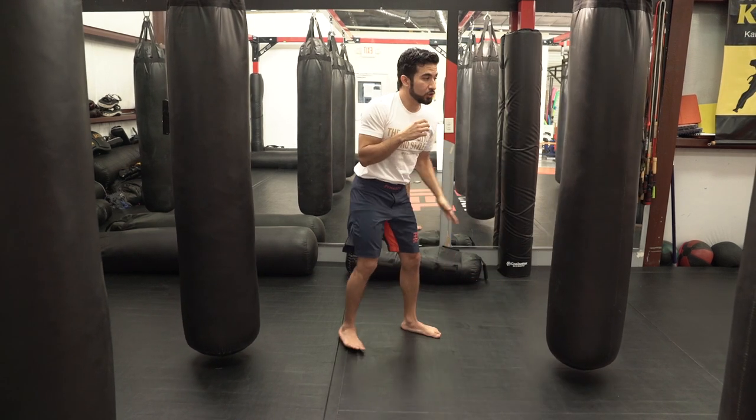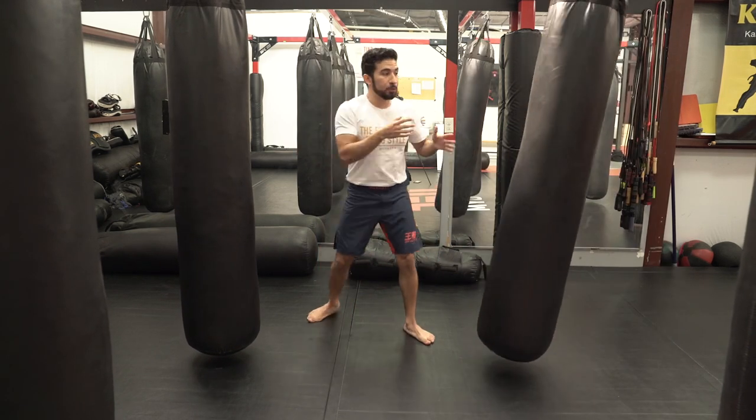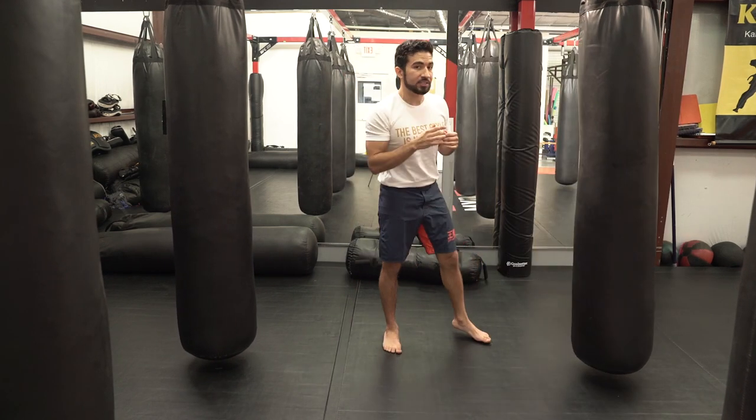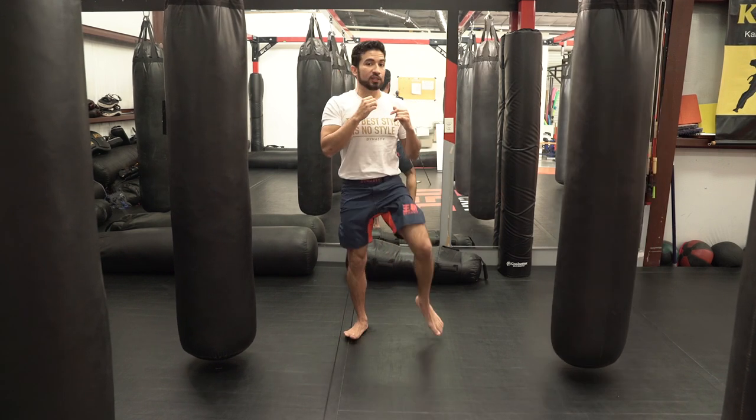The same thing applies to our kicks. If I throw the side kick short, it's really going to be more of a push — either pushing him away or pushing me away from him. And that's not how you want the side kick to work. You want the side kick to be a stab. It comes up, out, and back as quickly as possible.